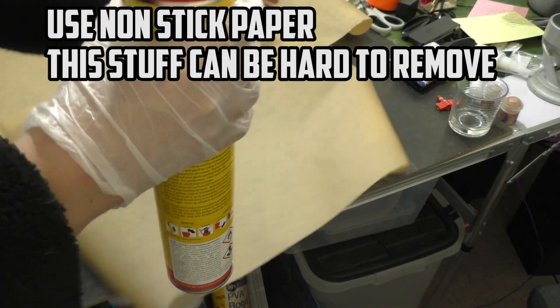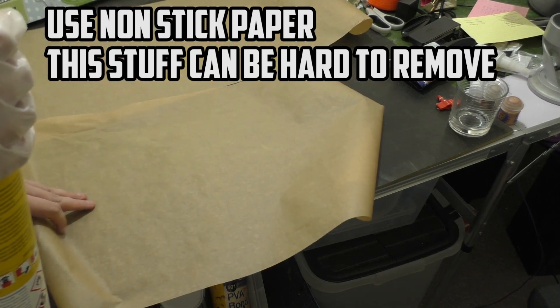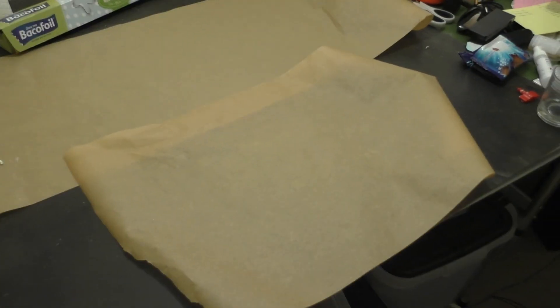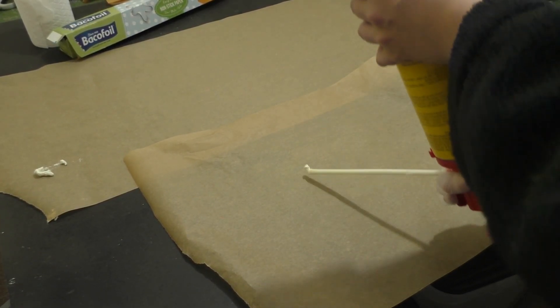I've got a cool video of it expanding so I'll show you that. With a tin of expanding foam you would be able to get a shed ton of hills if you wanted to. I'm not going to demonstrate that here because I don't have the space in my room, but just keep in mind that you would be able to get quite a lot if you were trying to make hills.